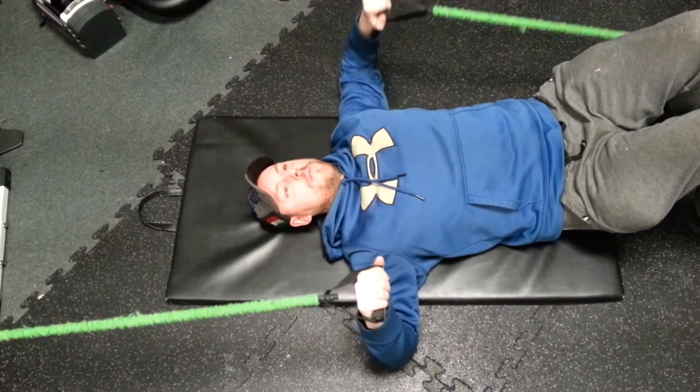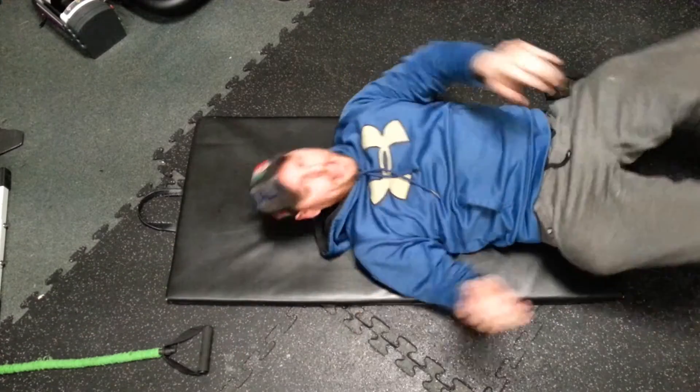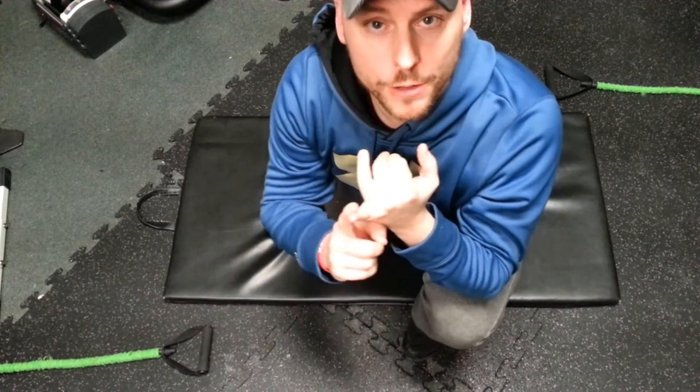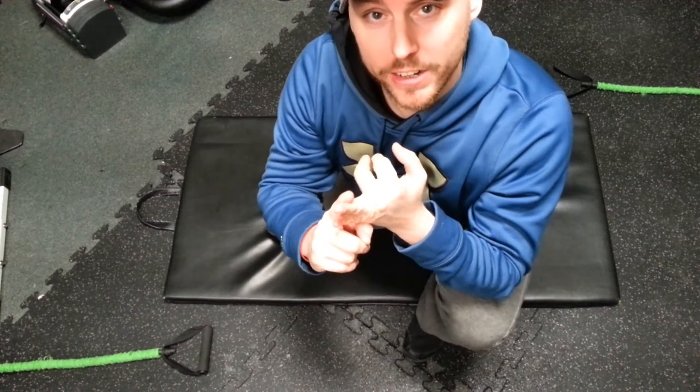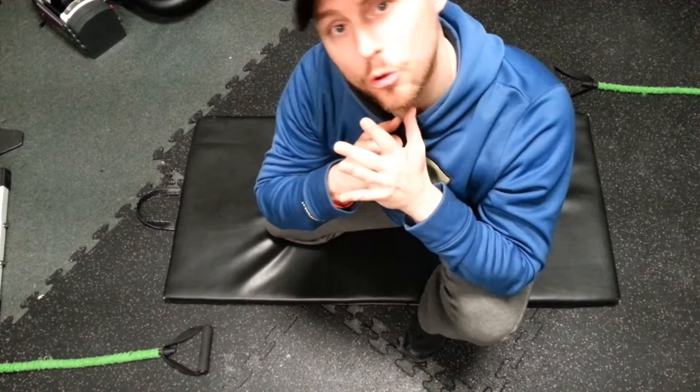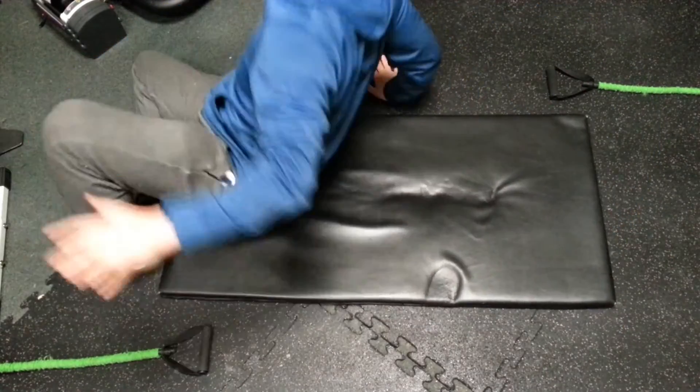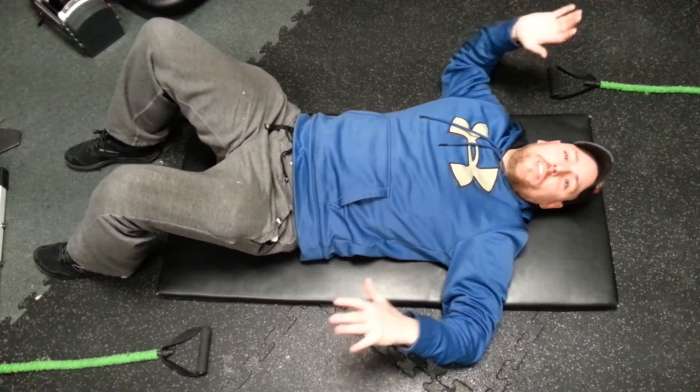When I get tired, I bring it down and release the bands. So what do we got? We got serratus anterior, dynamic stability, and internal and external rotators. When you've done one side, you turn around and do the opposite side.